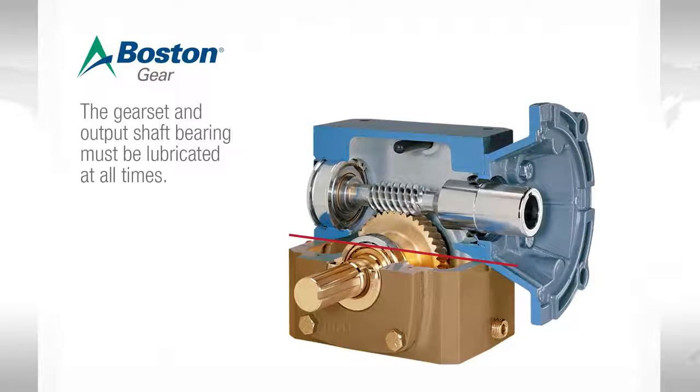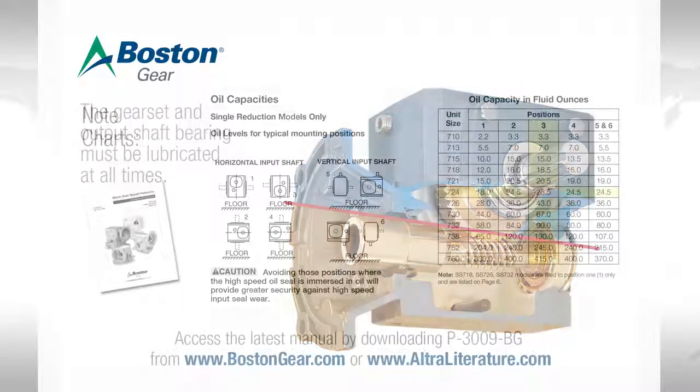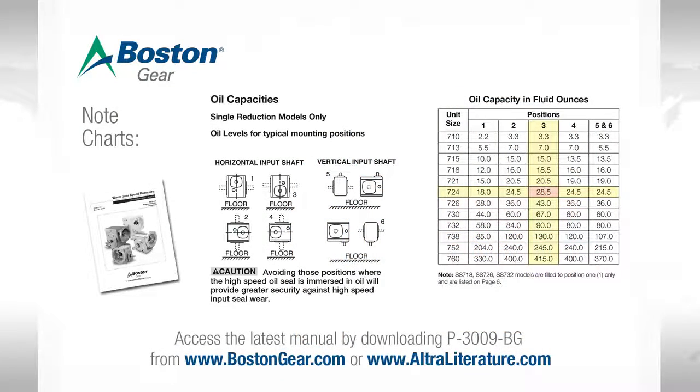The issue becomes when this gearbox is mounted in some other position. Let's see what happens if we mount the unit base up, or what would be called worm under. As you can see, the worm is now under the gear. The amount of lubrication would only reach as high as the worm and perhaps some of the bronze gear, but the output shaft bearing would not be lubricated. When we mount a unit with worm under, we need more lubrication.